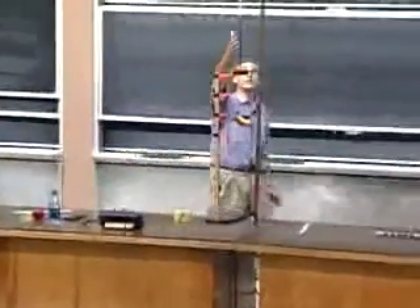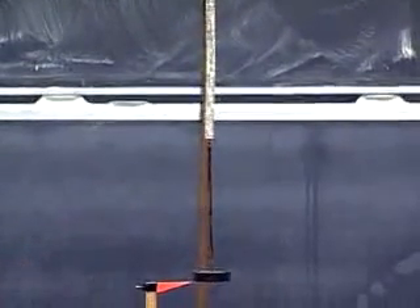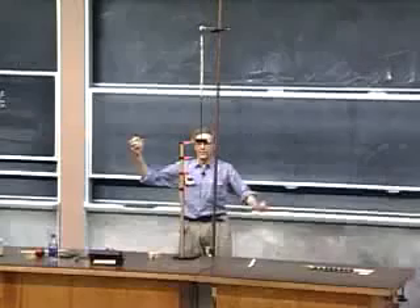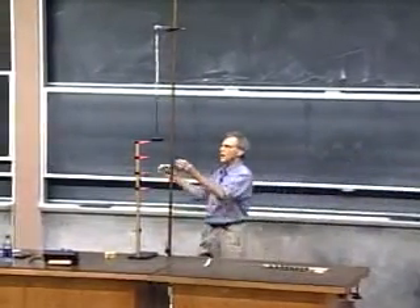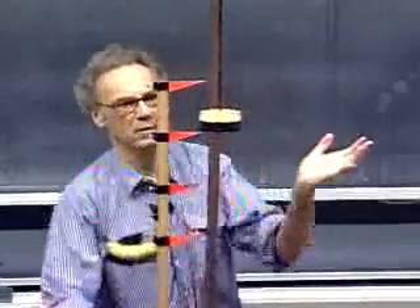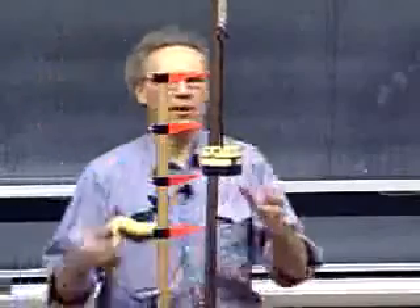I have a spring here — not a very expensive one. The marks here are 13 centimeters apart, and every time I put one kilogram on, you will see that it goes down by roughly 13 centimeters. It goes down to this mark. I put another kilogram on — it goes down to this mark. I put another kilogram on and it goes back to this mark, all the way down.